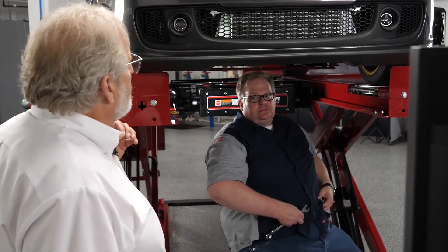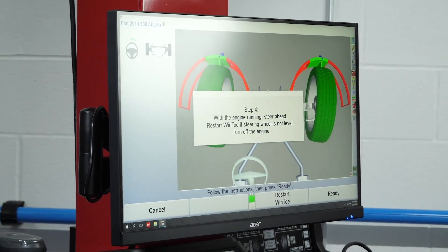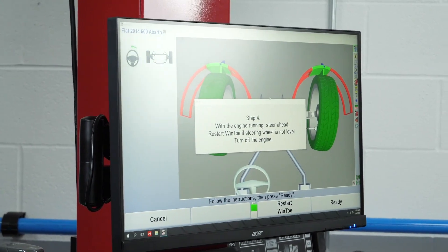Another very important step: any time that we lift or jack a vehicle, or we make an adjustment, we want to jounce this vehicle. We do this to relax the suspension, and this is an important tip when setting toe — it can give you problems if you don't jounce the vehicle during a toe adjustment. Step four is we're going to check the position of the steering wheel right now.